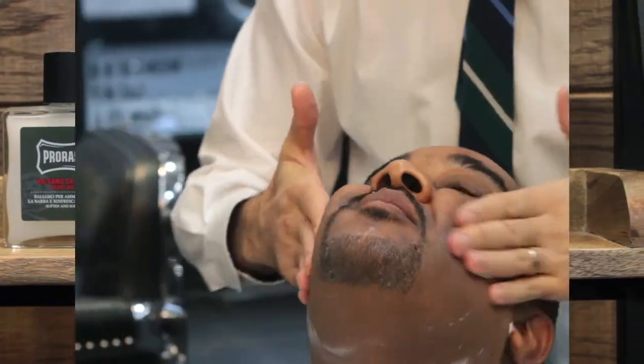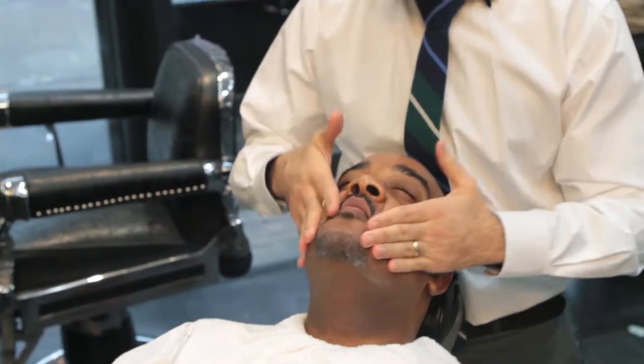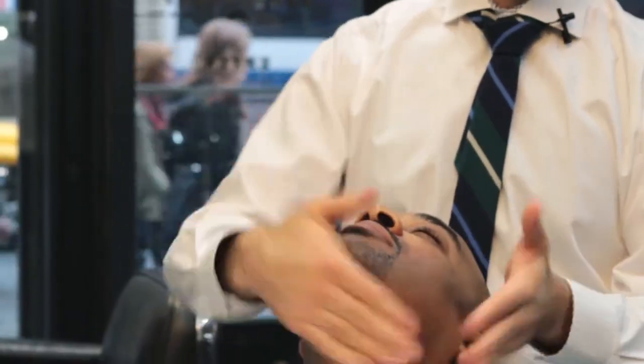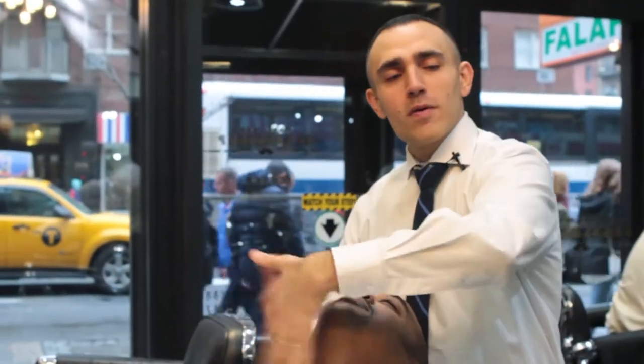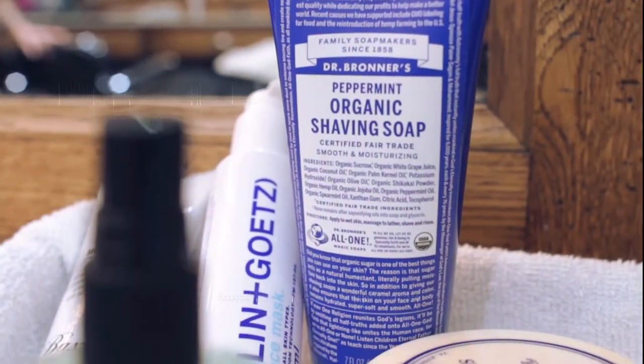After the third process shave, now comes the time to use aftershave creams, massage creams, and soothing creams — with a massage, of course — followed by a cold towel to seal and close off the pores.